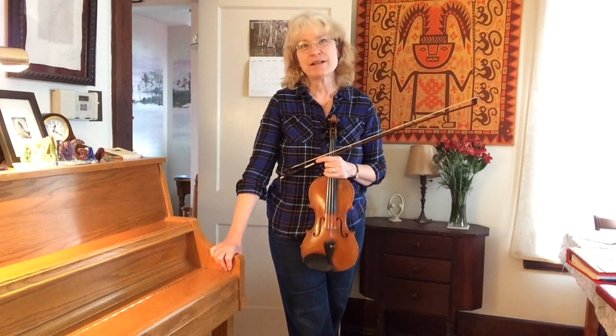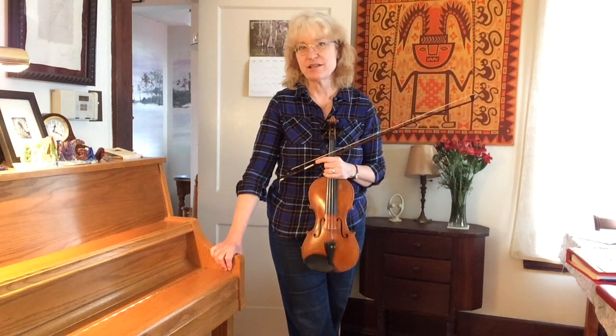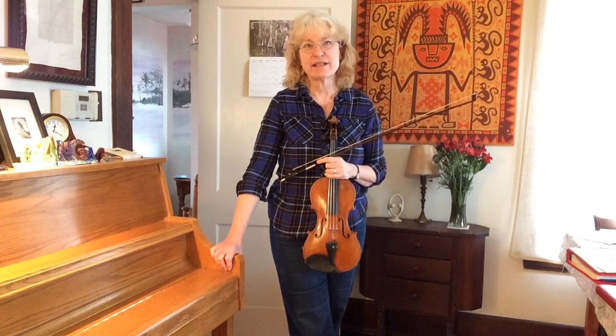Hi, I'm going to talk about some big concepts about bowing. These apply to anybody, whether they're in the beginning stages of their playing or more advanced stages of their playing.